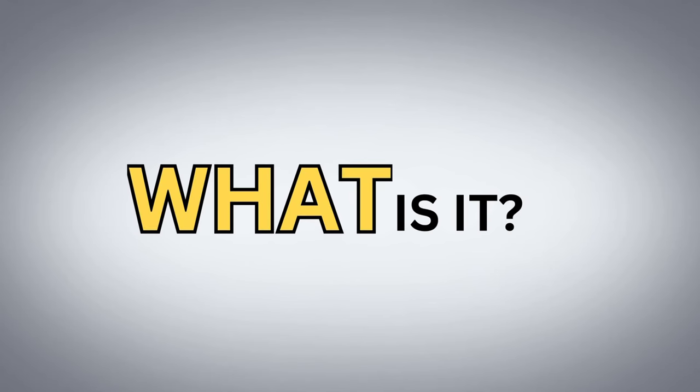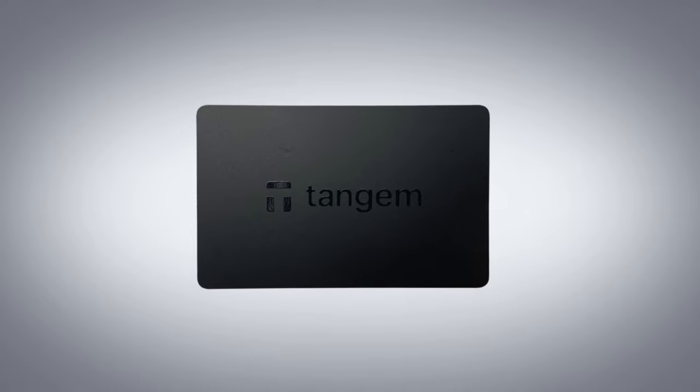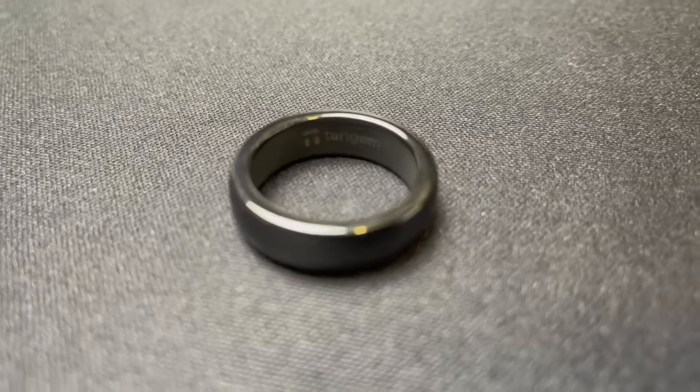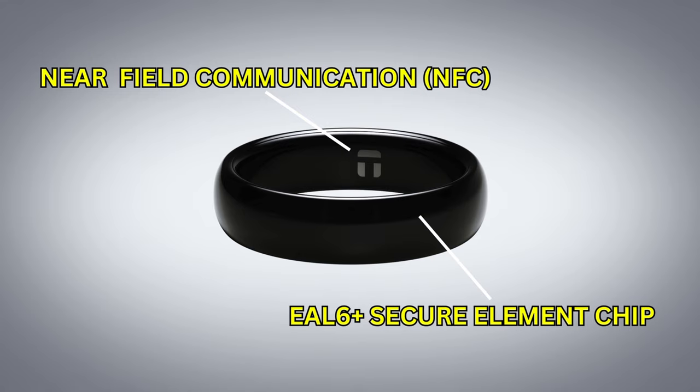What is the Tangem Ring? It's a first-gen crypto wallet that takes Tangem's user-friendly approach from their card-style wallets and transforms it into a fashionable and functional cold storage ring. The ring basically has all the same elements that Tangem's current wallet has. It uses near-field communication, or NFC technology, to connect to your phone where you can manage your wallet. For security, it uses an EAL 6 Plus secure element chip to securely store your wallet's private key. We can also expect the ring to come with one or two backup cards, and it will be just as durable as the current Tangem wallet.